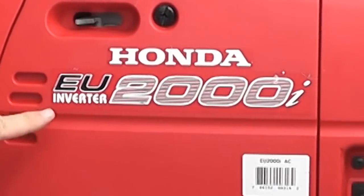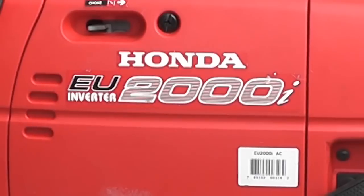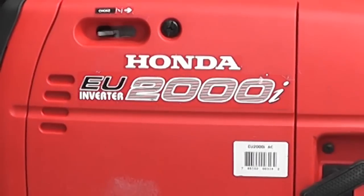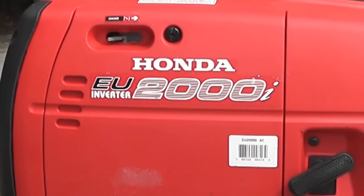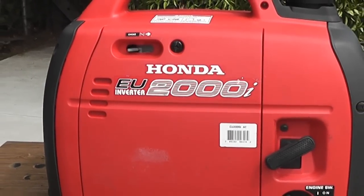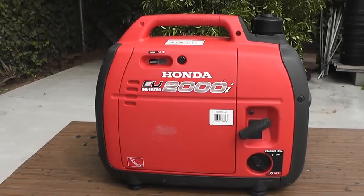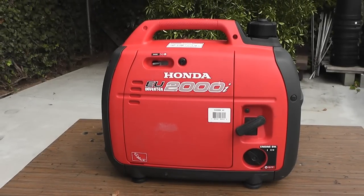I wanted to take a minute to talk about what the inverter means and why that's important. A lot of portable generators have a gasoline engine that drives a generator and produces an AC current. You get a nice flow of current, but because engines vary for lots of different reasons, you also get spikes in the current — high and low spikes that could actually damage delicate electrical equipment. It probably wouldn't matter so much with incandescent lights, but if you're operating delicate equipment, you want a nice, clean, smooth waveform. That's what the inverter system does — it has capacitors and electronic circuitry that smooth that out and give you a nice clean waveform.